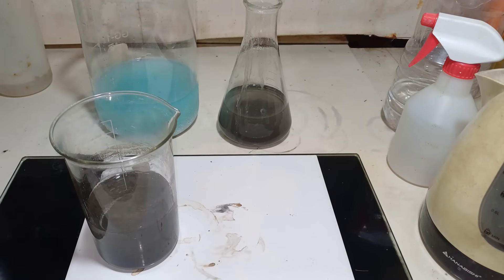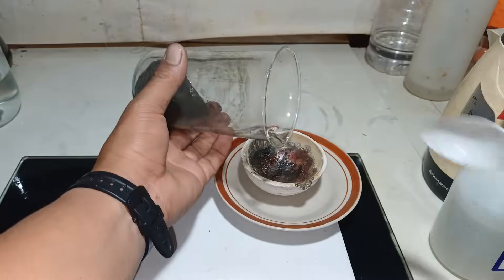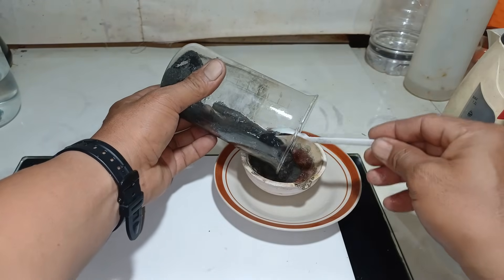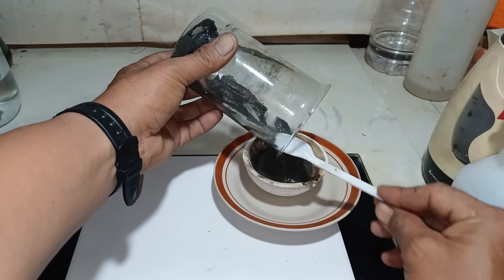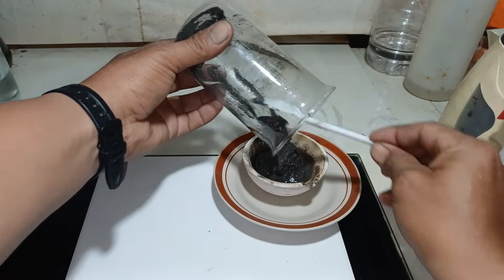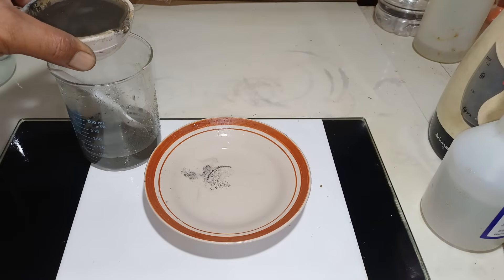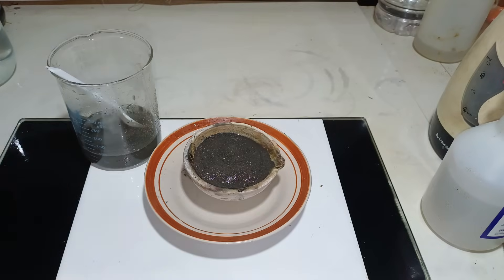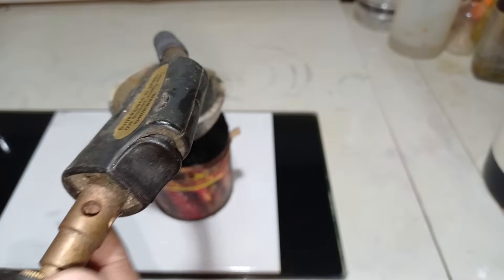We remove the water here to melt our silver. We add our silver to our melt dish — lots of silver here. We remove the remaining water. We are melting our silver using our self-ignition torch.